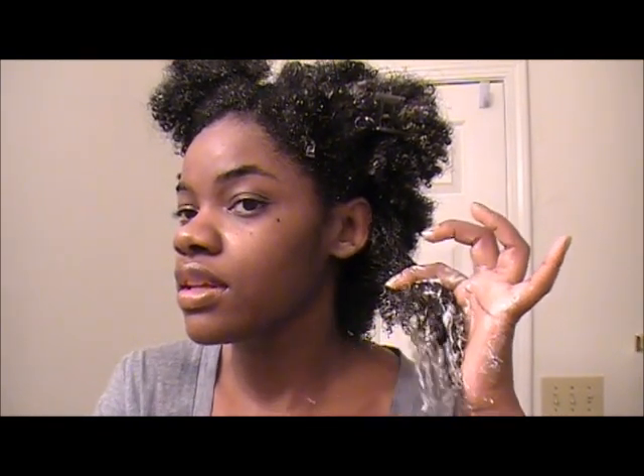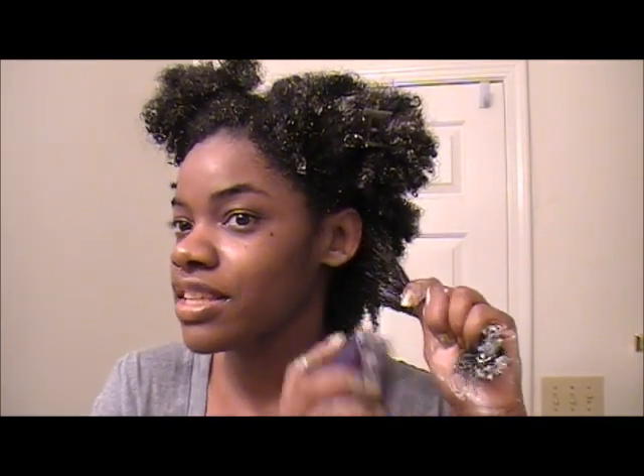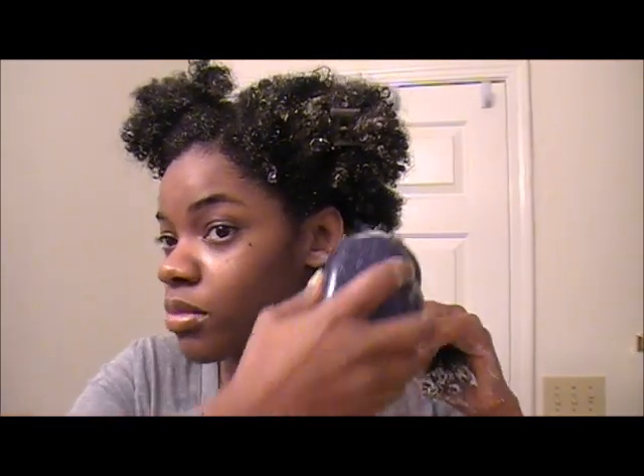I run the brush on both sides of my hair, just making sure it's really detangled. Before, I honestly didn't detangle my hair very well — I would do it just enough to get my hair styled. But with this, when I used it last week, I detangled all the way up to the roots. I started at the end, worked my way up, and once you get up here you're able to go from root to end if you continue. I'm doing this on both sides of my hair.